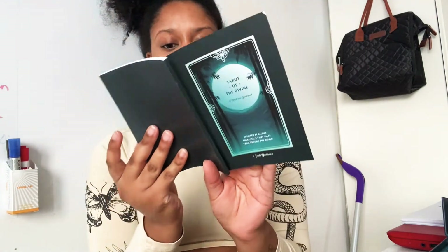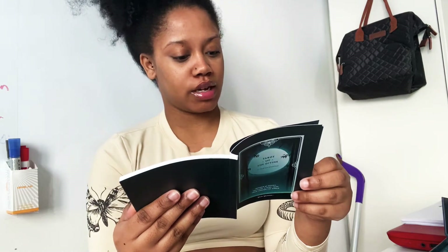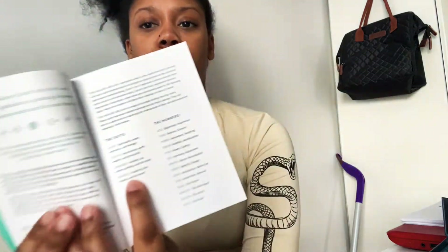The first page says 'Welcome, listener, seeker, speaker.' It explains that tarot uses visual symbolism as a gateway between the subconscious mind and the conscious one. It gives a little bit of detail about the deck — how to read the tarot, the major arcana, minor arcana, the suits and their general categories, and the numbers.